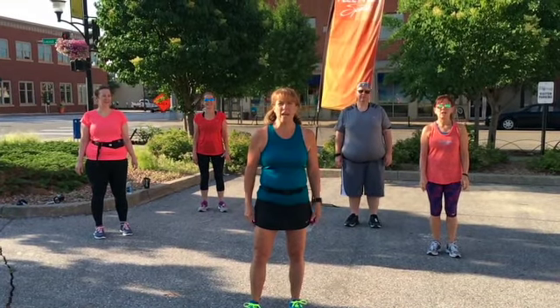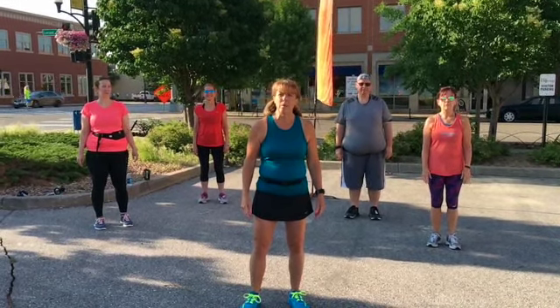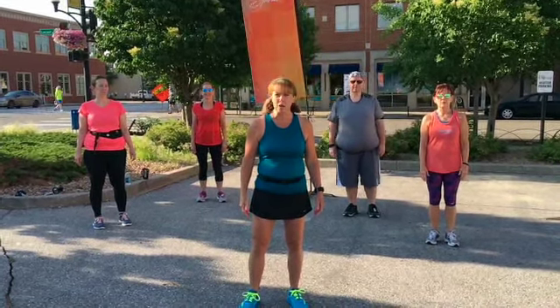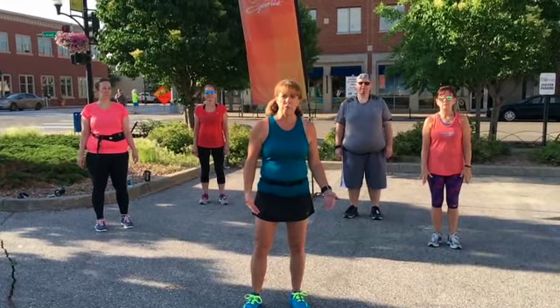Hey everyone, this is Coach Kat from Fleet Feet Sports here in Des Moines. Today we're going to be talking about dynamic stretching, and you want to do dynamic stretching before you go out for a run.